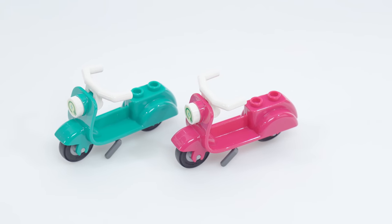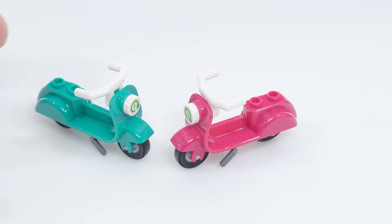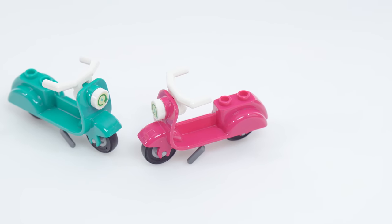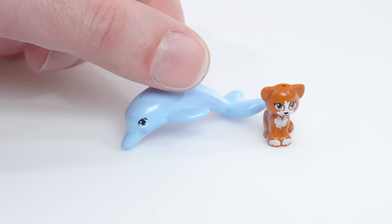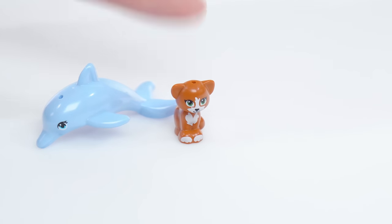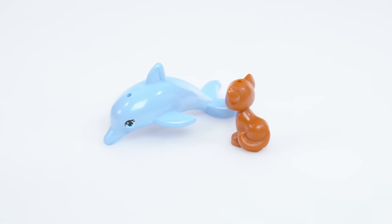Also included are two different colors of scooters — they really did not cheap out on transportation. When you're on vacation you're still able to get around and make connections with other parts of town, represented by other sets. Then there are two animals: one for land and one for sea. This is just an existing mold for the dolphin, but it continues to look very nice — the color there is light royal blue. The base color for the adult cat is dark orange, and the printing looks good. Each one has a mini peg hole to attach accessories, and it's never a bad thing to include extra animals with any set.